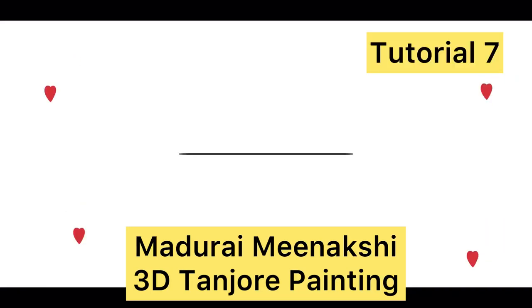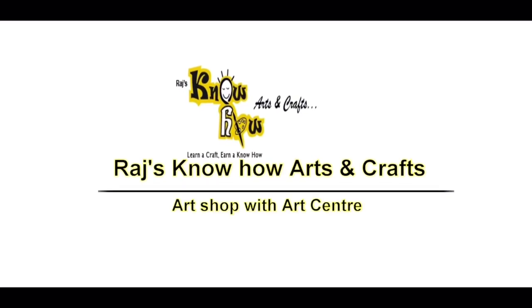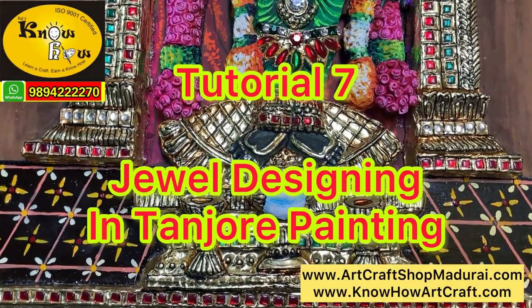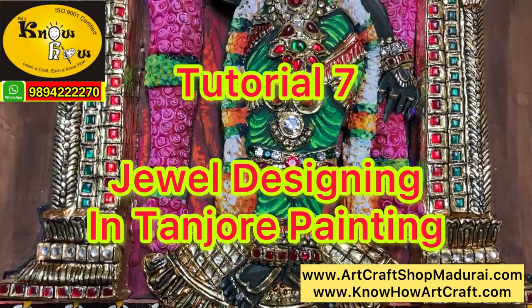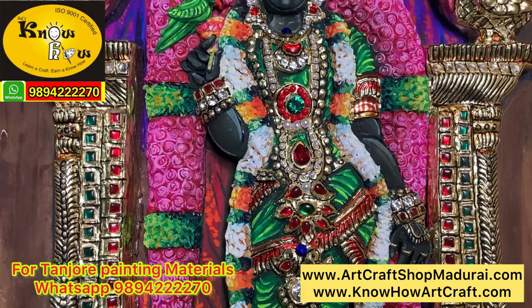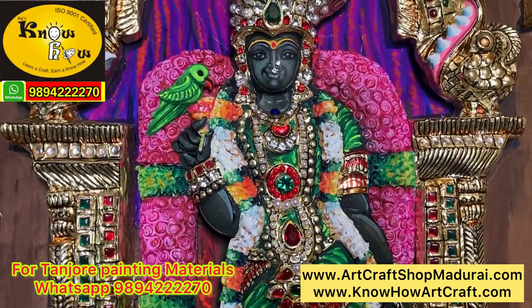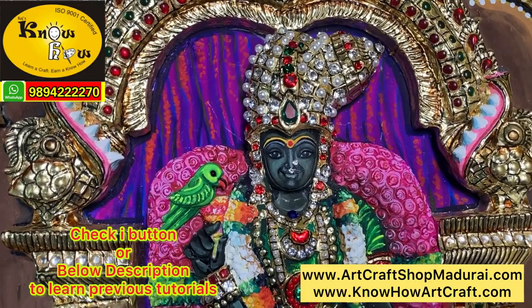Hi friends, I am Jagan from Raj Noho Arts & Crafts. Today I am going to show you Tutorial 7, which is the continuation of the 3D Meenakshi Tanjore Painting tutorial series. This is the last tutorial.